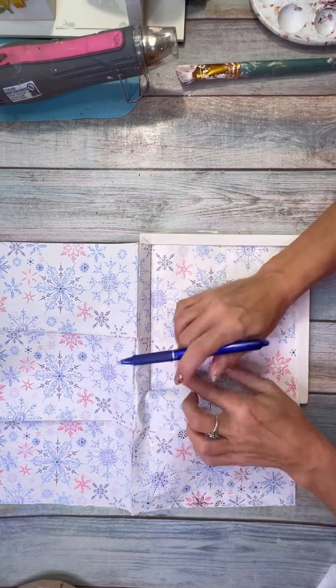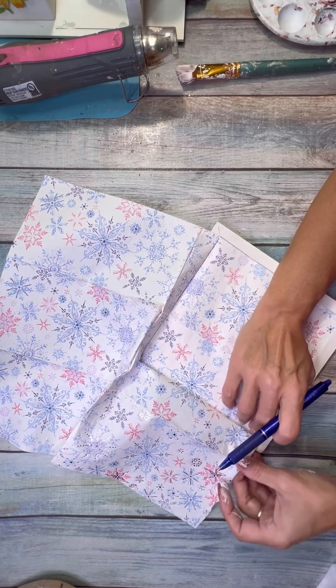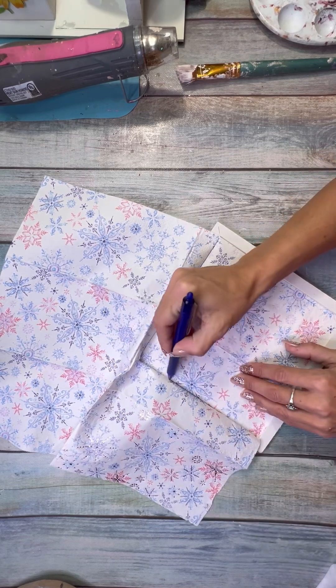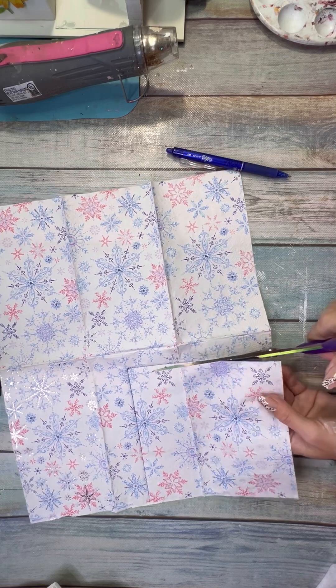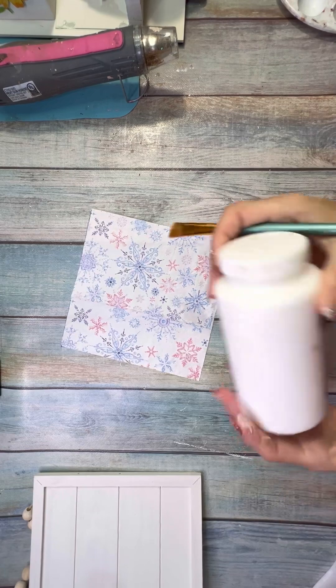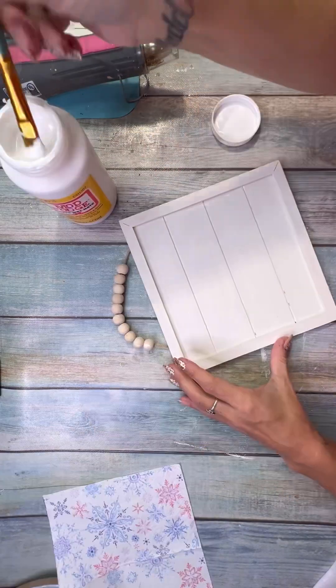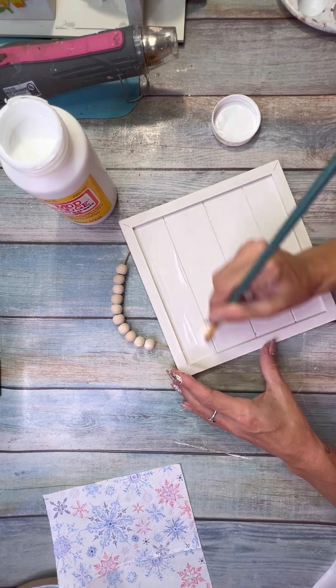I need to get some more of these signs because I've used them quite a few times — they really come in handy. I used my fingernails to get into the creases, then used my Frixion pen to trace out the outline, and then cut the napkin out.